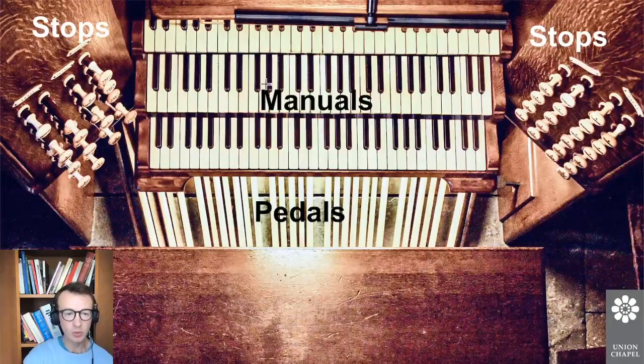Up here are the manuals. We've got three of these at Union Chapel — you'll sometimes see two or four or one or five. Three is a sort of medium number, and what that allows you to do is play different kinds of sounds on each keyboard. These little button things are called stops, and when you pull them out they activate pipes for the keys that you're pressing. You can have different sounds pre-programmed on each manual, and that's why we've got so many different keyboards. The more manuals you have, the more different presets you can work with.